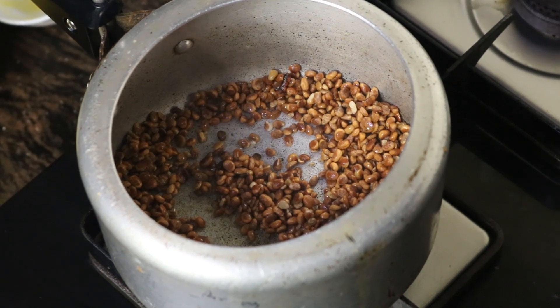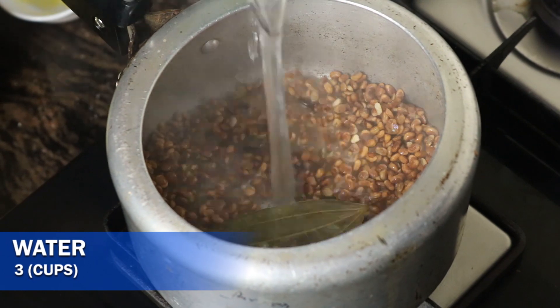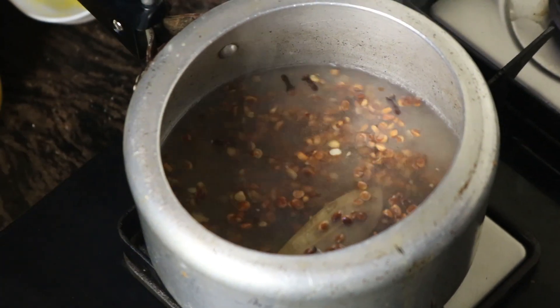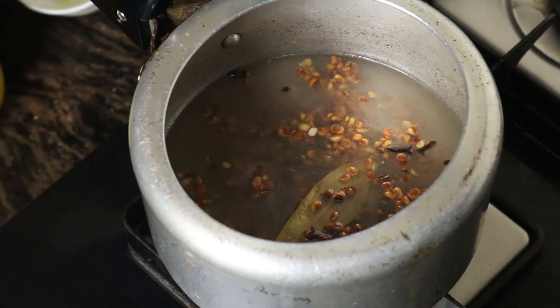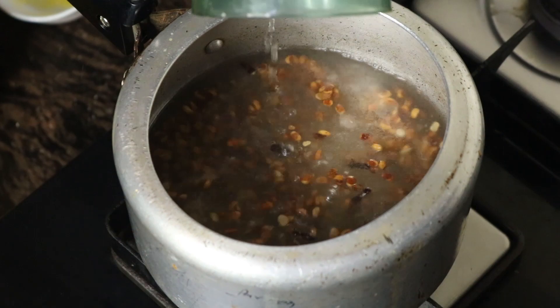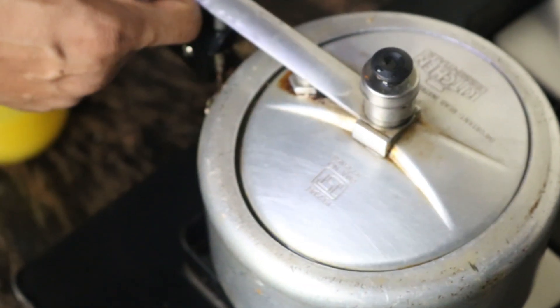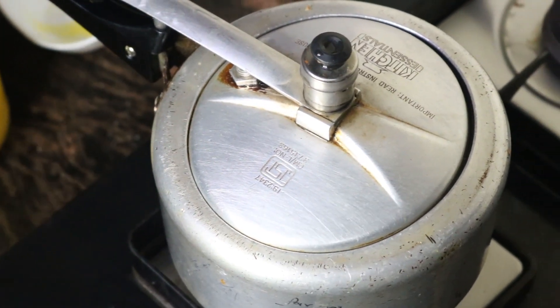Next, mix it with a spoon and then add 3 cups of water. You could make the flame slower. Close the lid and cook the same for the next 10 to 15 minutes.